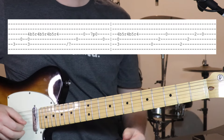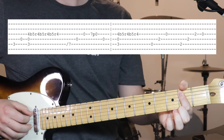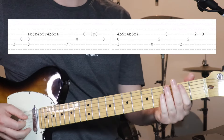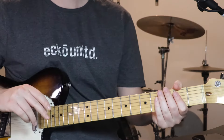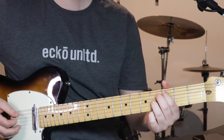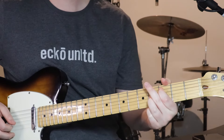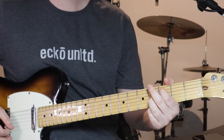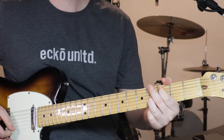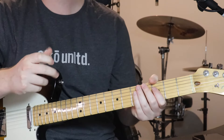Then we go open 5th, 2nd fret on the 4th, and open 3rd, and then sort of flat now — 1st finger down over the 2nd fret. Because then we go 2nd fret on the 5th, 4th, 3rd, and then open 3rd. And then you get back to the top of the whole bridge and repeat that. And that's the bridge.